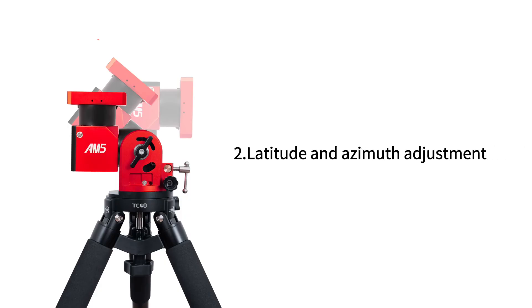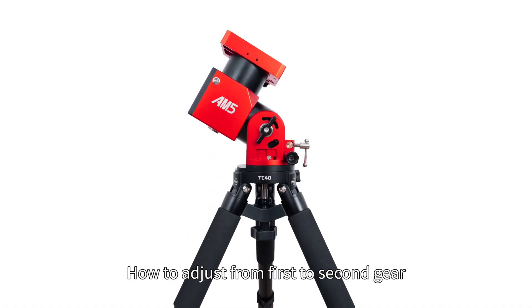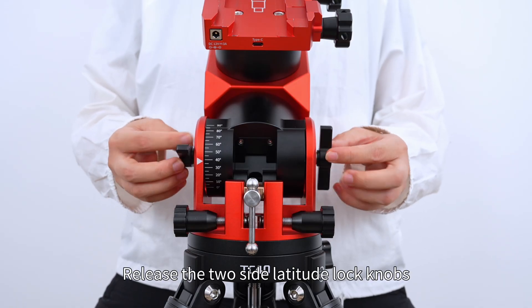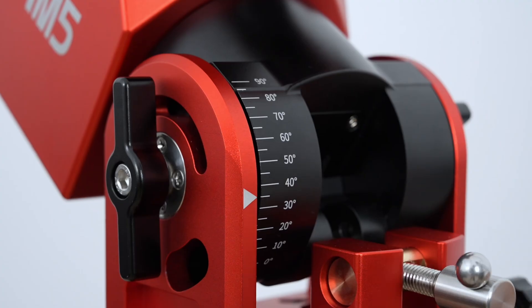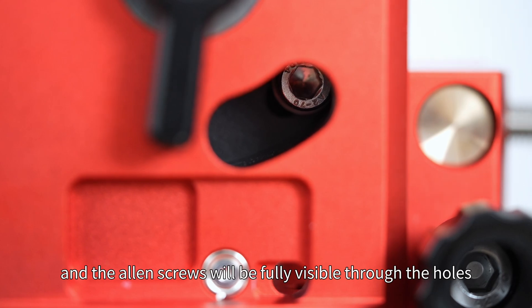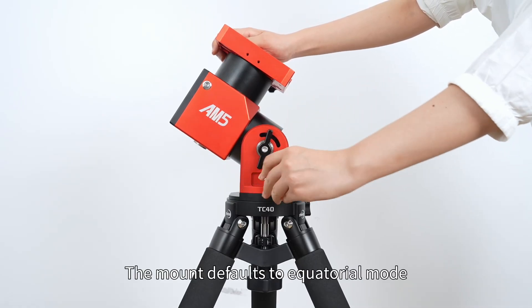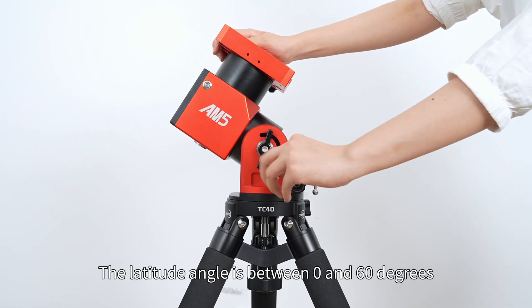Section two: latitude and azimuth adjustment. The latitude adjustment is divided into two gears. To adjust from the first to second gear, release the two side latitude lock knobs and turn the latitude fine adjustment knob clockwise. Adjust the latitude angle to 40 degrees until the Allen screws are fully visible through the holes. The mount defaults to equatorial mode, with a latitude angle between 0 and 60 degrees.